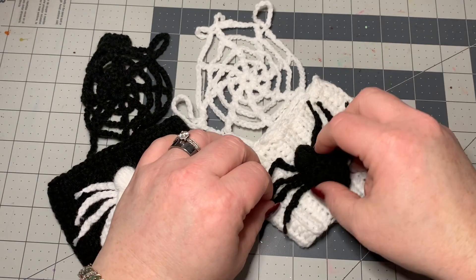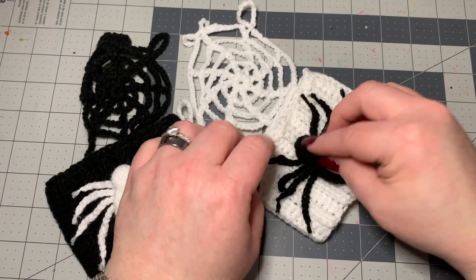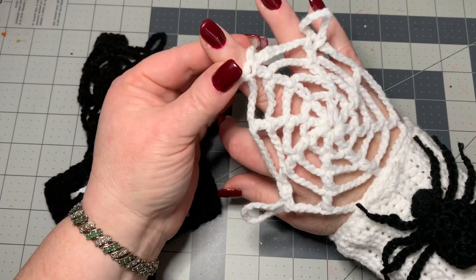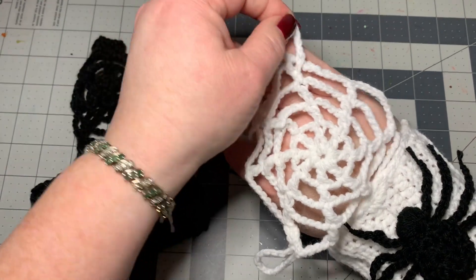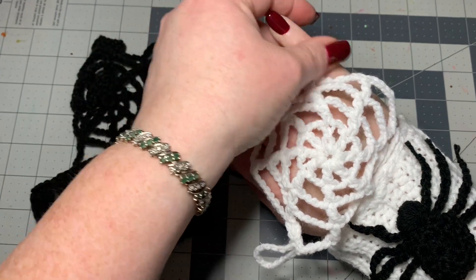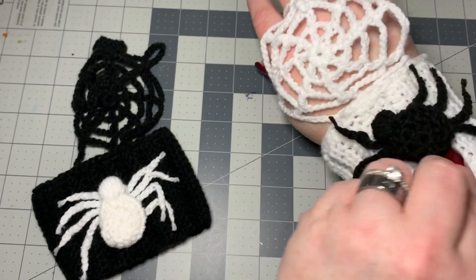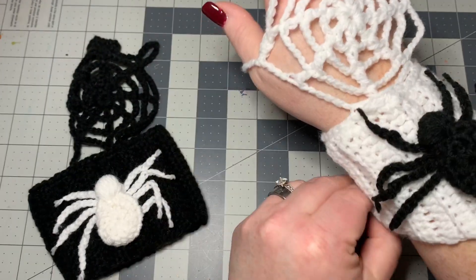Let me show you what they look like once you put them on the cuff. I have these wonderful little things here — this one fits right over the middle finger, this one fits right over the pinky, and this one fits right over the thumb. Then you pull down to stretch out the web.